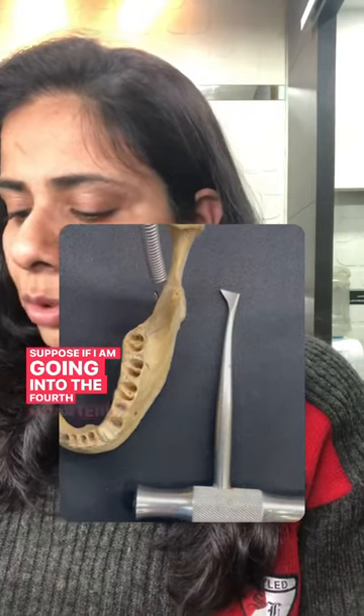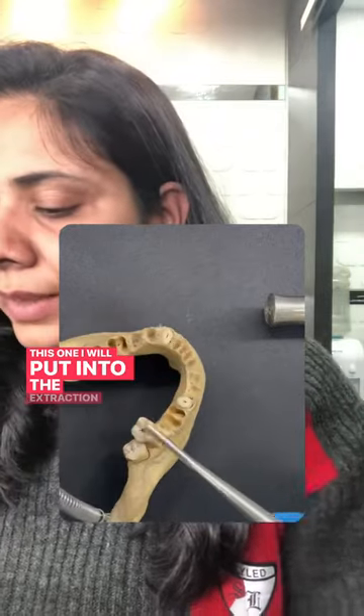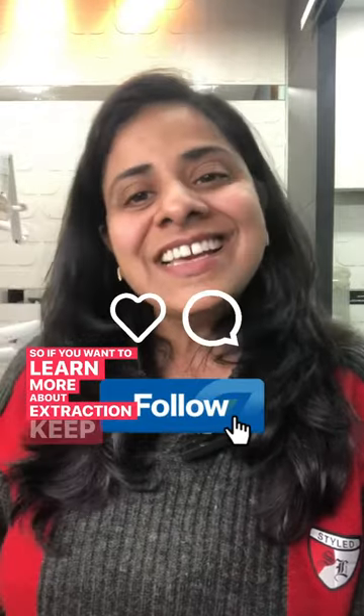Suppose you are going into the fourth quadrant — this is the one you will put into the extraction socket. If you want to learn more about extraction, please follow for more.